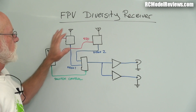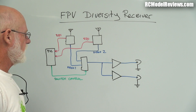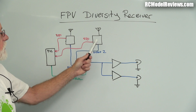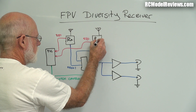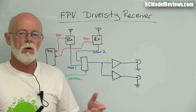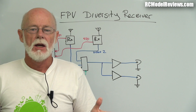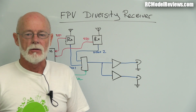What I've got here is a block diagram, sort of a circuit diagram, of what we're going to be building, so I can explain how this whole thing works and what the various bits and pieces do. We've got some receivers here - these can be 2.4, 5.8, 900, 1.2, whatever - but we're going to be using 5.8 GHz receivers because the little modules are so cheap and readily available.